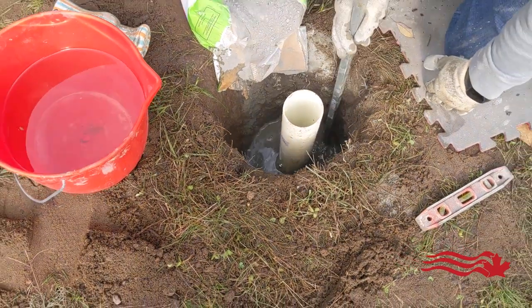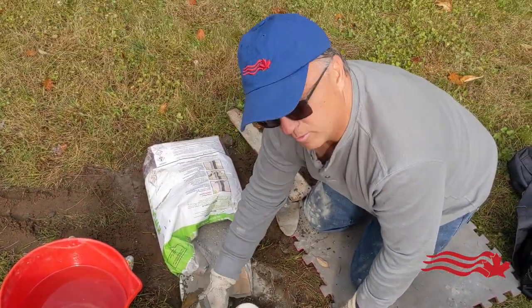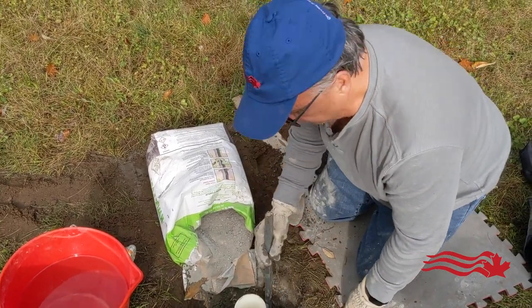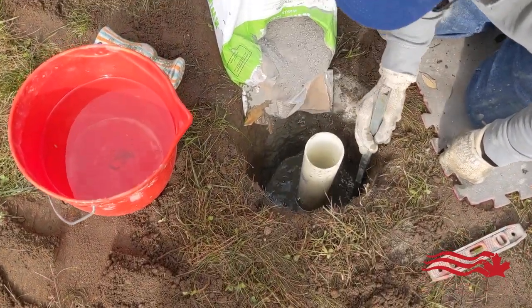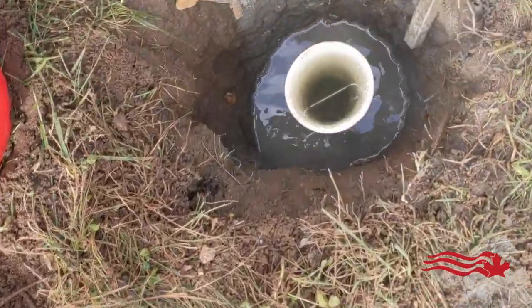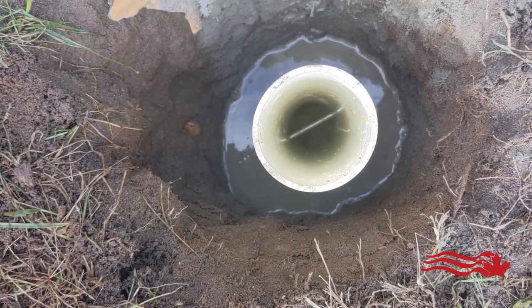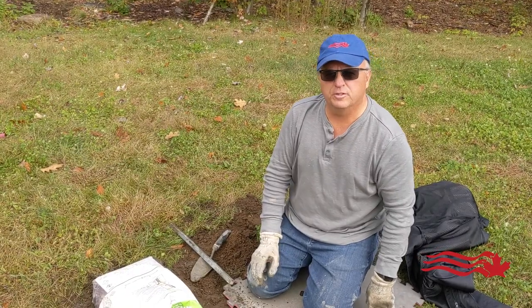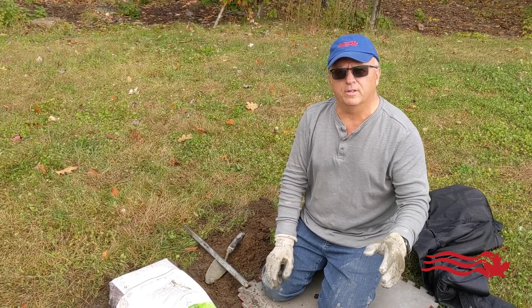You've got to get all the air pockets out, so you do have to move it around and poke it around without disturbing the sleeve. If you zoom in right through the center, you'll see the bolt is in place — and that's technically what the pole sits on.